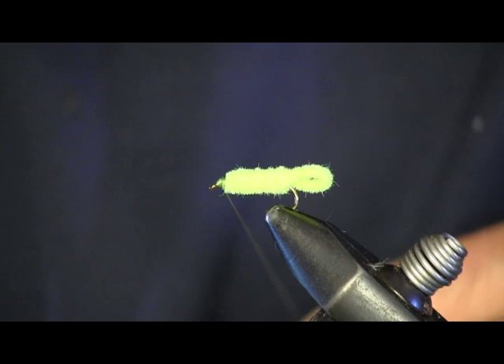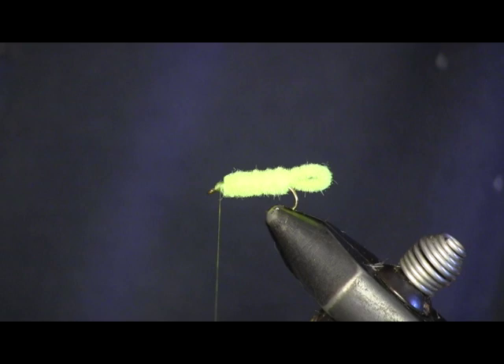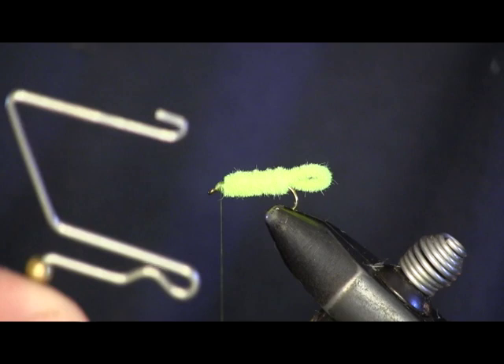Now this is a fly — I'm going to be honest — I haven't fished it, but I know a lot of guys fish it and catch fish on it, just something I've never tried. It's the ultimate beginner's fly. You should know how to tie it and have it in your box. If you can't catch anything else, they say this is the fly to go to.